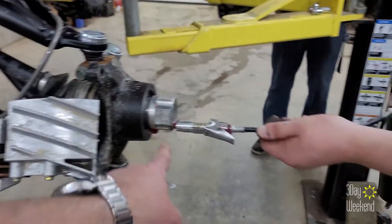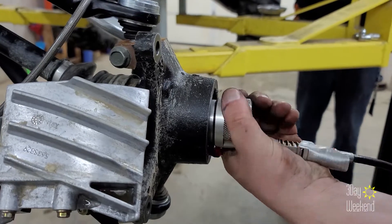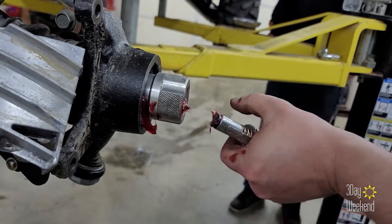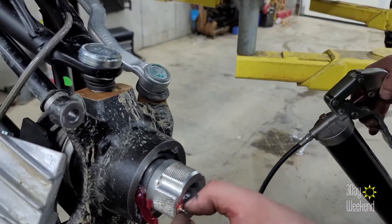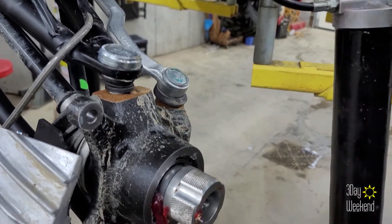Oh, it's not going. It's still not going. Oh - that just broke. That's broken. That zerk fitting just broke - it's in here now. Cool.